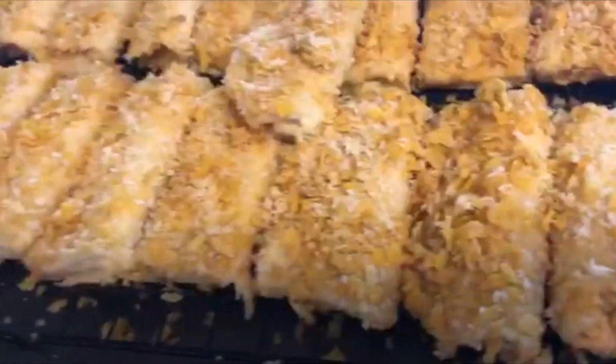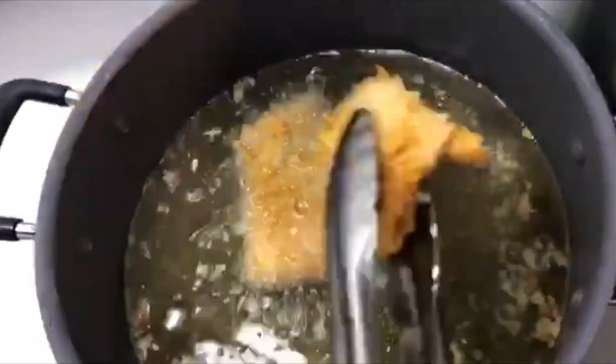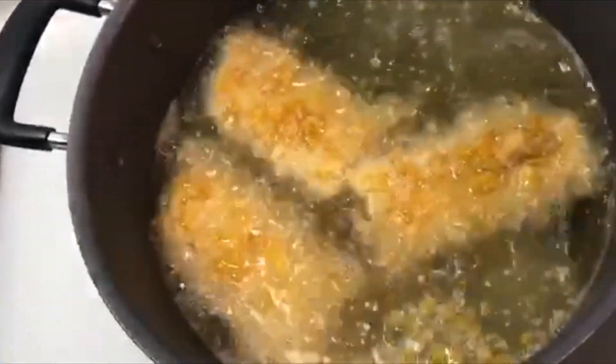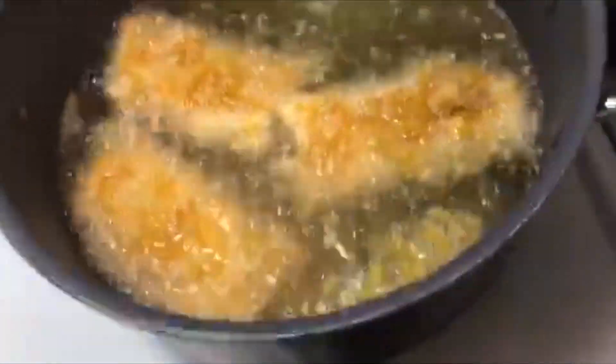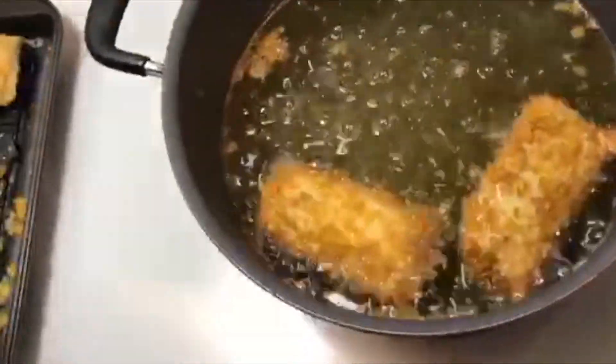Now it's ready for some action! We are going to deep fry it. At this point you should always make sure to test if your oil is hot, otherwise your pie will get soggy when submerged in oil for a long time. Now we wait until it's golden brown.